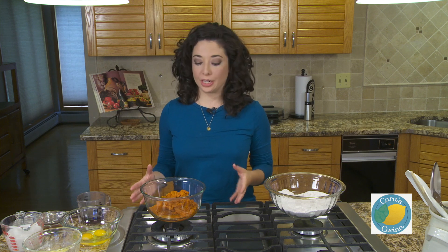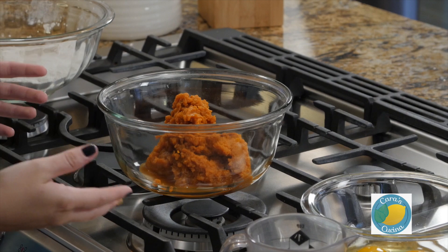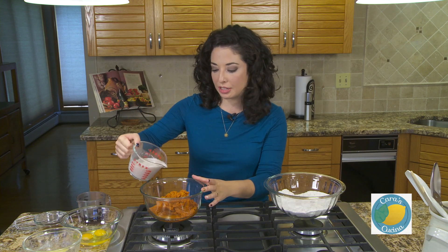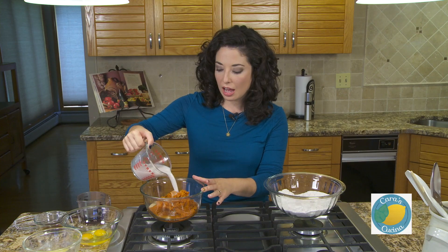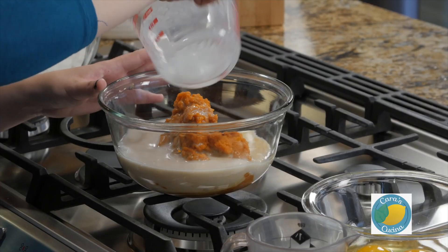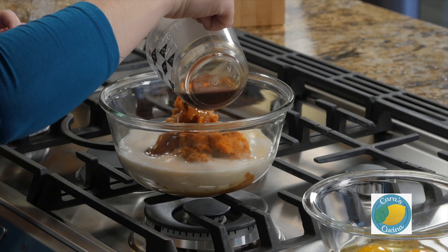Now we're going to combine our wet ingredients. I have one 15-ounce can of pumpkin puree, and to that we are going to add in one cup of milk. I use almond milk, but you can use whatever kind of milk you normally use — regular milk will work, coconut milk will work. We're also going to add in a quarter cup of maple syrup, another great fall flavor.